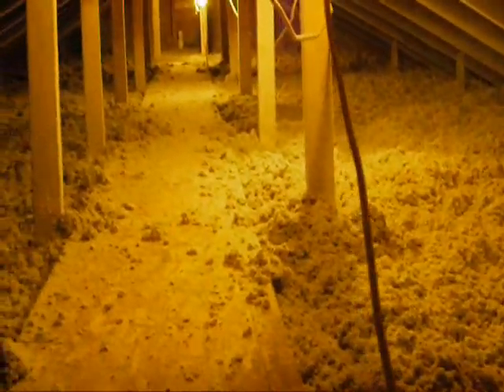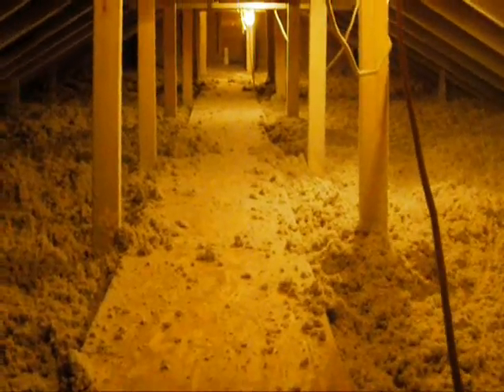You can see that Russ is getting close to being done up here now. He's just working his way back towards the attic access hatch over here — there's the hatch with the ladder sticking up, just got a little bit left to do. He's filled that whole attic up with about 20 inches of recycled newspaper cellulose insulation. And you can see the catwalk running across, so we'll be able to get through there in the future and get to things without messing up the insulation.